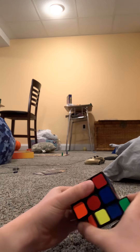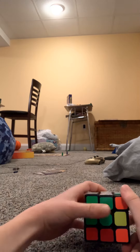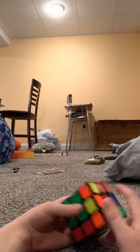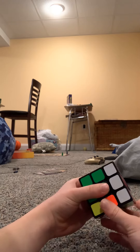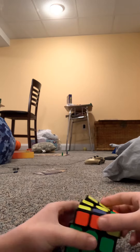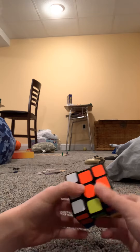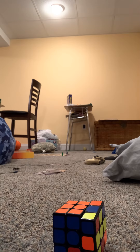That up, that there. Turn this way where the green side is, where the red side is. Put this down, put this in, put this up. Now you've got that. Turn it back up.